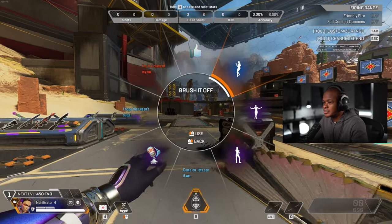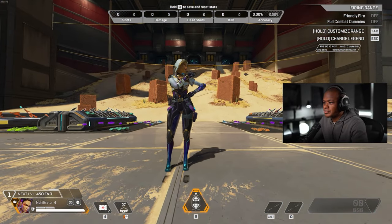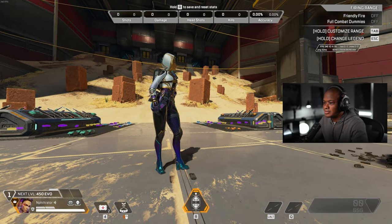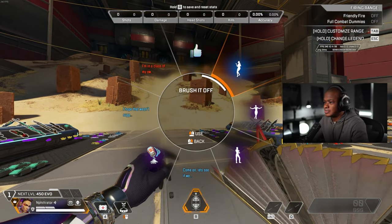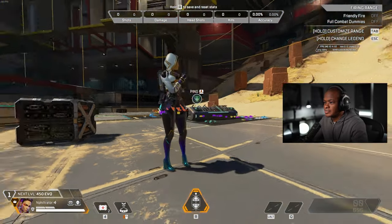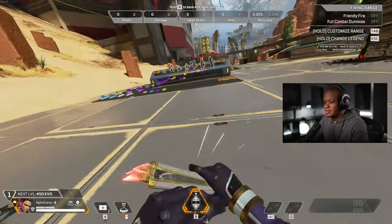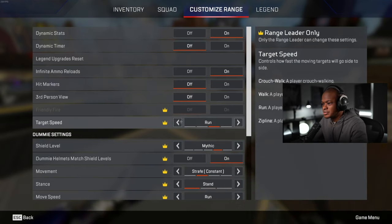Alright, let's check out this one. That's the original. I think that was it. Nice, nice, nice. Let's see it in third person here.